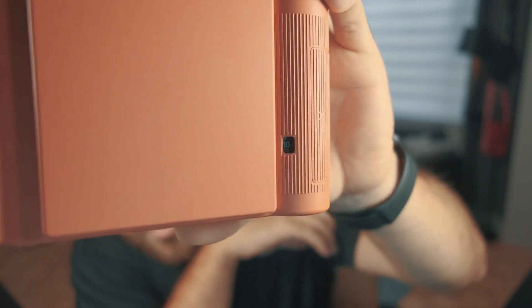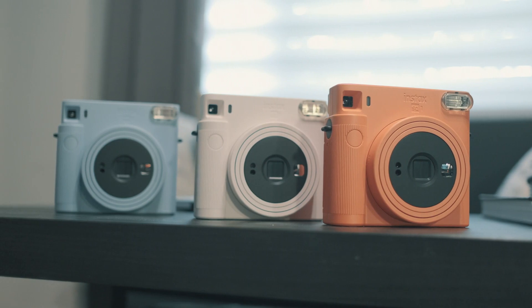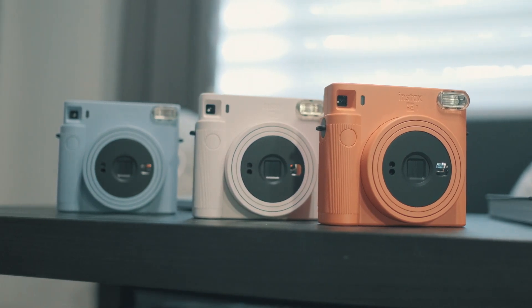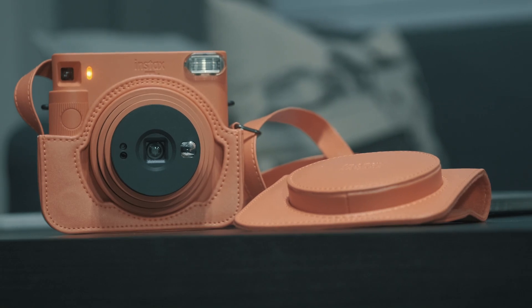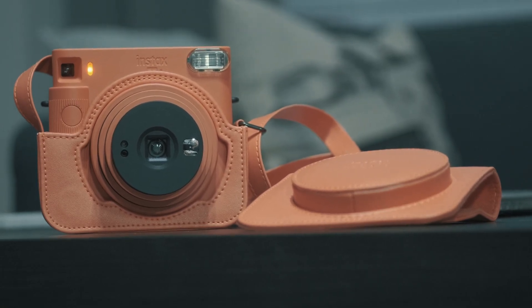At the back of the camera we can see the frame counter — we have 10 frames to shoot. The Instax Square SQ1 will be available in three colors: terracotta orange, glacier blue, and chalk white. You can also accessorize it with a camera case in a matching color. And I guess that's it!